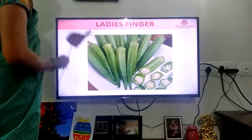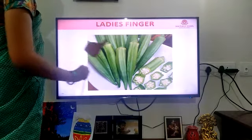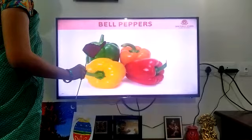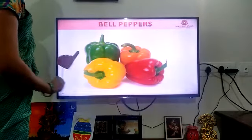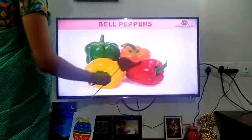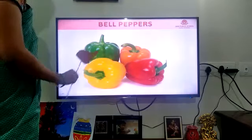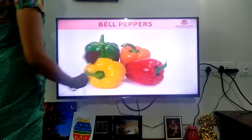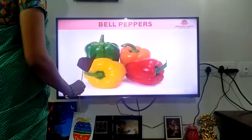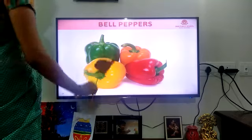Bell pepper — what is the next vegetable? So many colors are there. Green is there, yellow is there, orange is there, and this one is red color. It is a bell pepper. It is a bell pepper, or capsicum — both are the same. Bell pepper or capsicum.